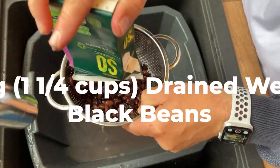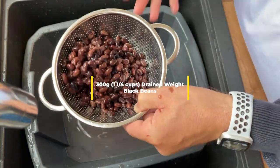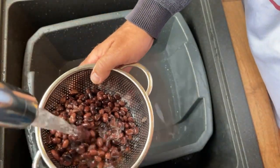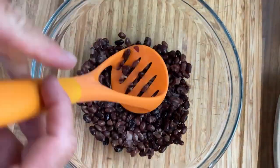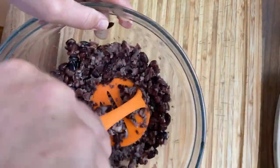Grab yourself a 300 gram tin or carton of black beans. Put them in a colander, drain them and give them a good rinse. Place them in a large bowl. Then grab yourself a fork or a potato masher and mash down until smooth-ish — as smooth as you want, it's up to you.